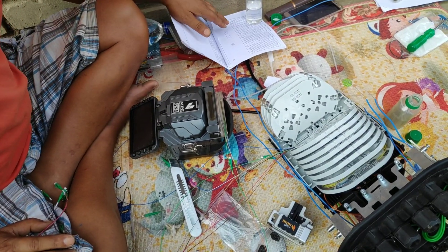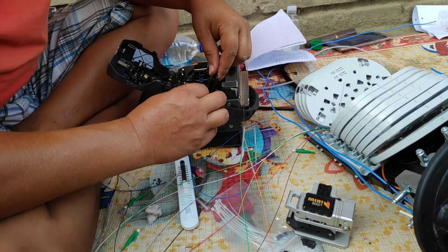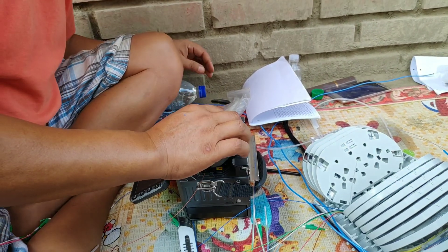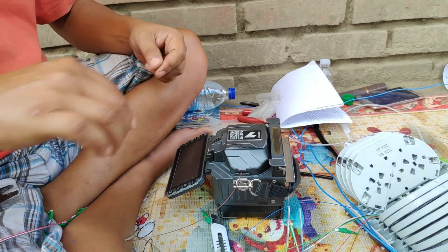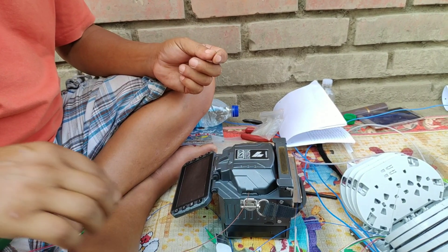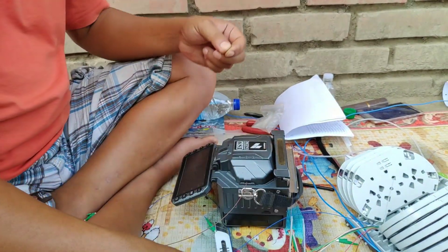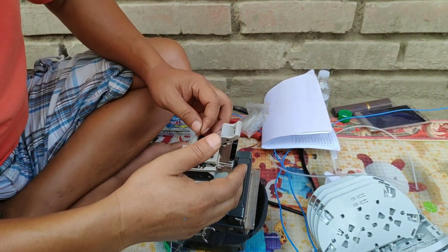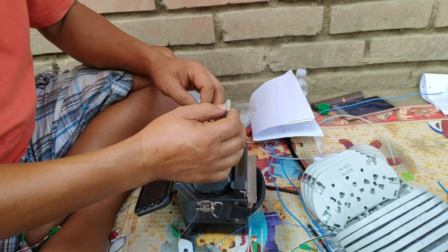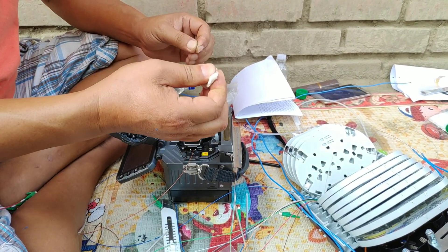So this is how fiber cable is connected: the clipper strips the wire, and the fiber cable is put into the fusion machine in order to connect it. One end is carefully cleaned — the coating is removed — then cleaned with a coating cloth. Using the clipper to clip the cable, and then using the fusion machine to connect both ends, cleaning it carefully.